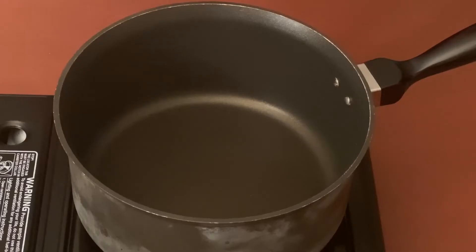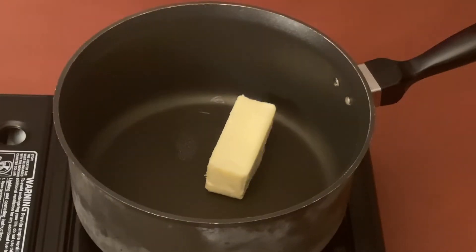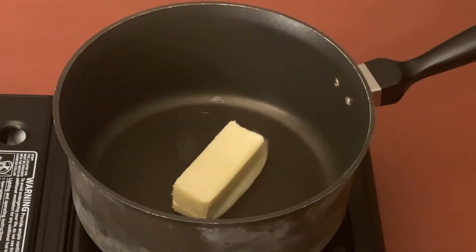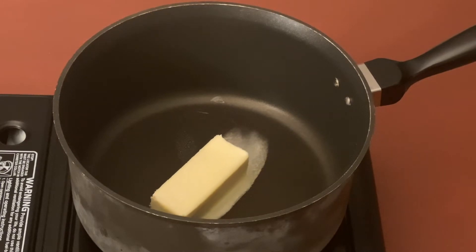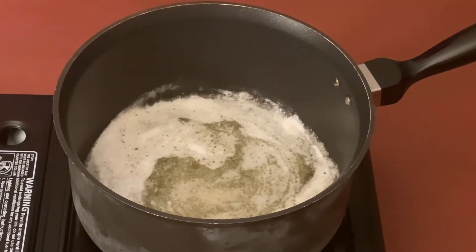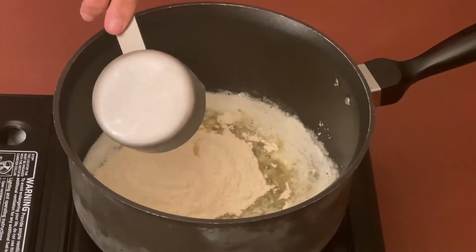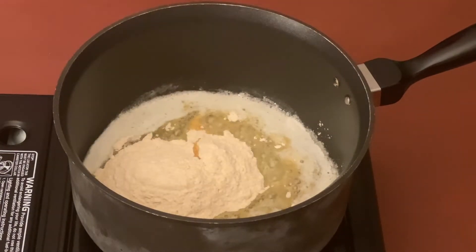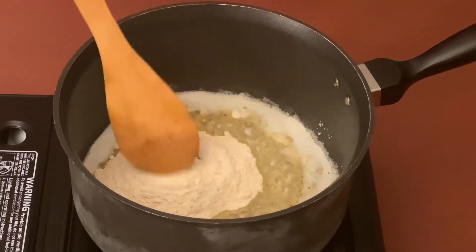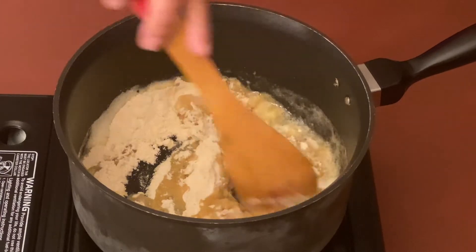Add 4 tablespoons of butter and let it melt. Once the butter has melted, let's add 3/4 cup of whole wheat flour — you can also use all-purpose flour. Now stir or whisk it for at least 3 to 4 minutes till it's light brown in color.